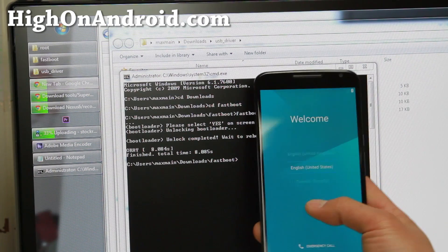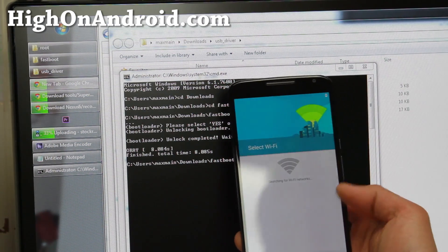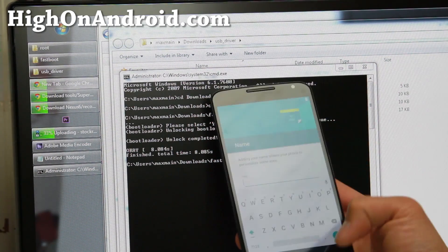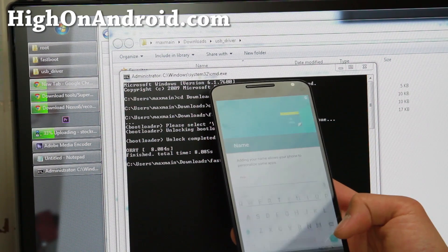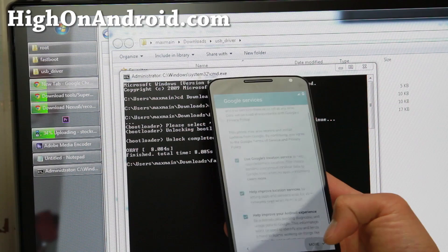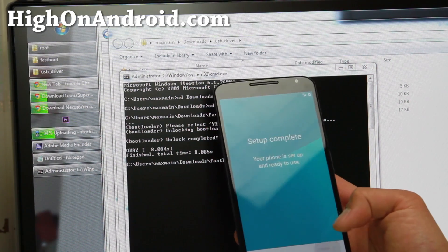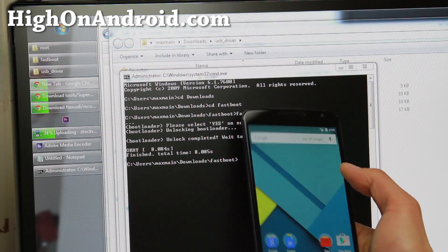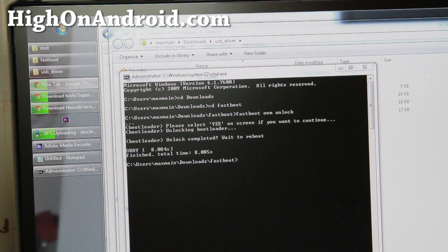I got the welcome screen. I'm going to skip through everything and fix it all later. Make sure your phone is still connected to your computer.